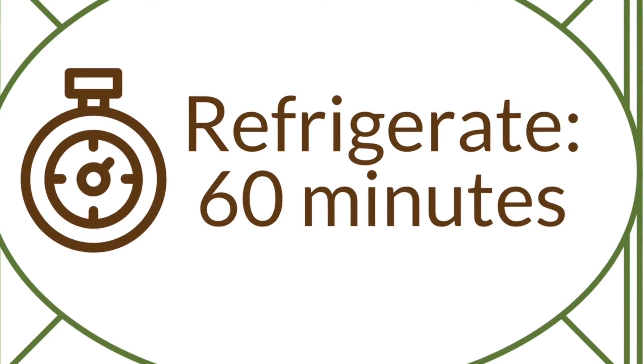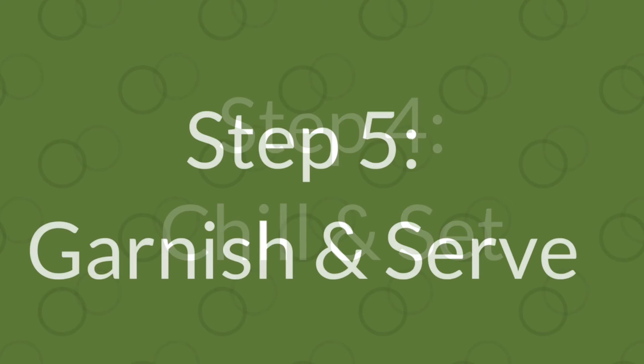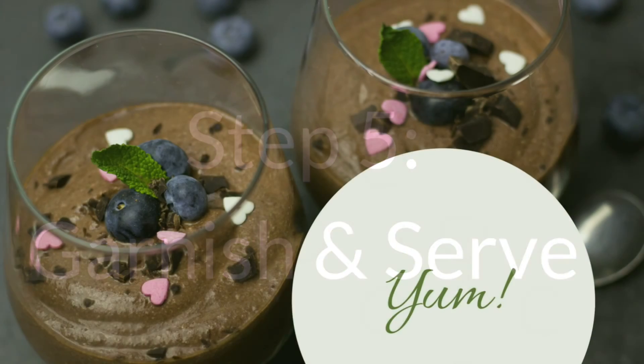Refrigerate this mixture for one hour. When it is set, the mousse will then be ready to be served in individual cups or small bowls. Add your desired garnish and enjoy.